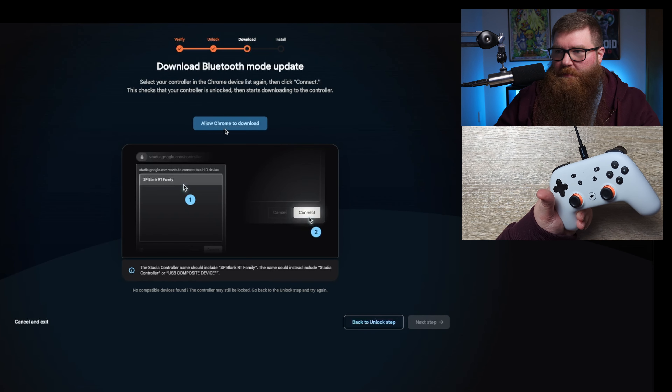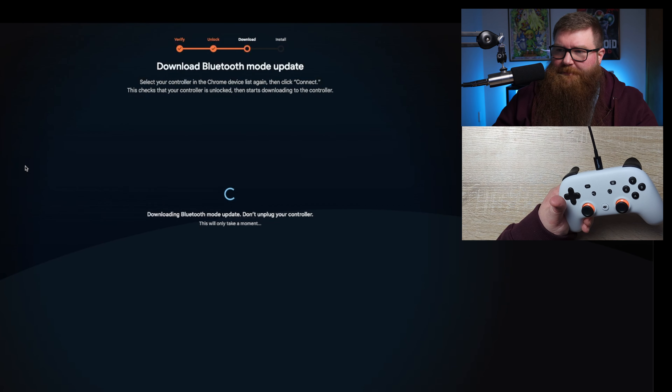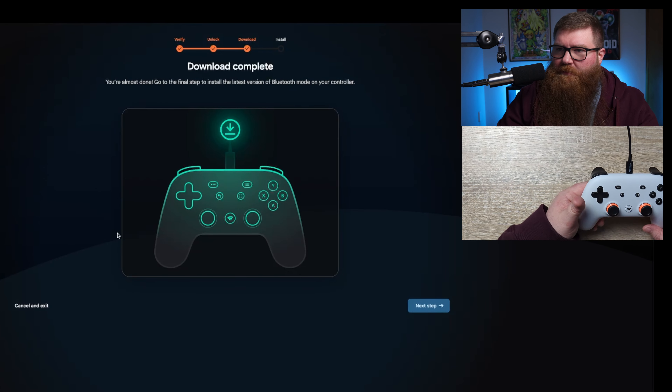Download Bluetooth update — allow Chrome to download. It says 'SP blank RT family.' I'm not really sure what that means specifically, but this is the one option that comes up, so it's probably detecting this controller. I'm gonna click Connect. Downloading Bluetooth update — download complete.